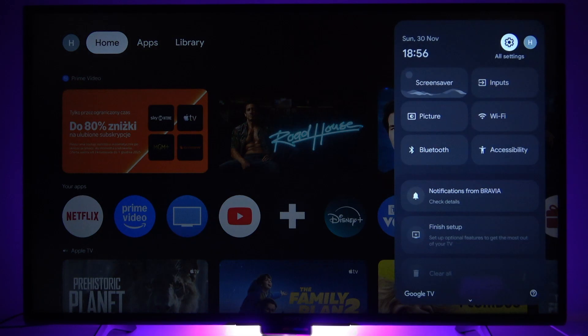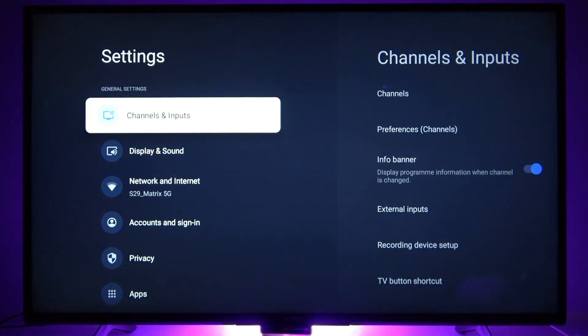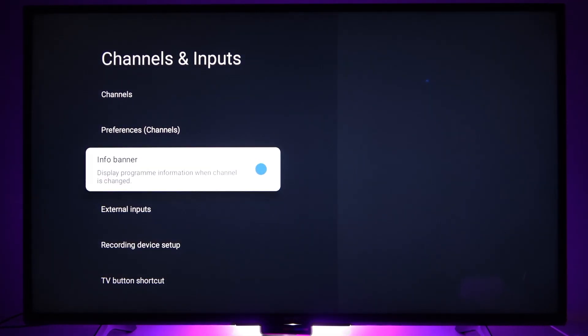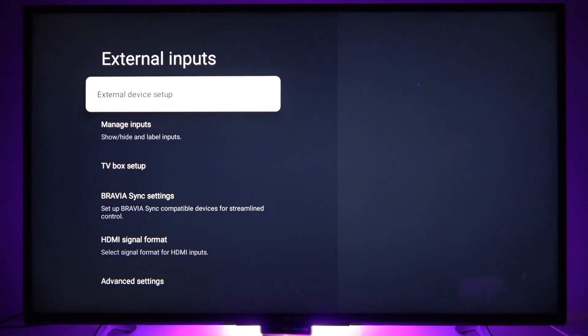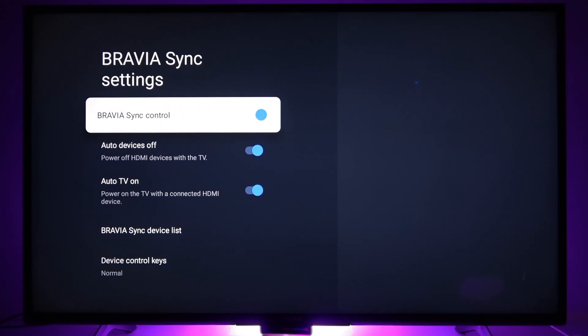First press the settings button on your remote control, go to all settings menu, open channels and inputs tab and here navigate to external inputs. Then navigate to Bravia sync settings and here find Bravia sync control option.